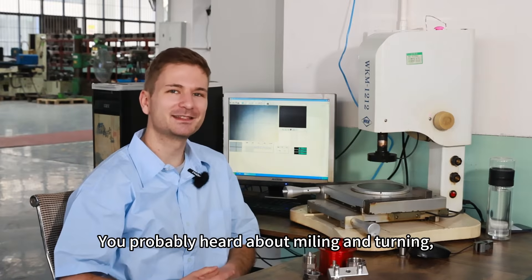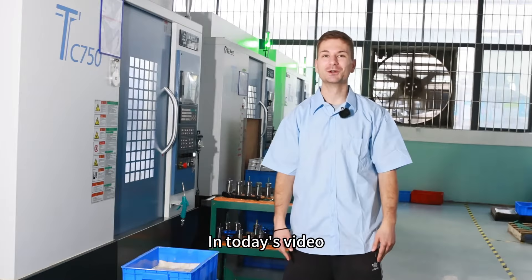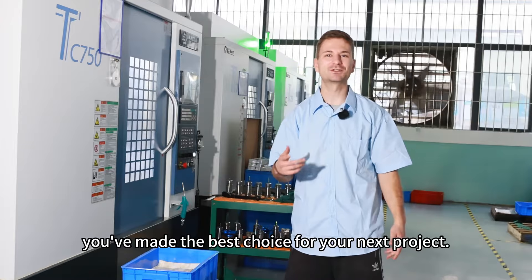You've probably heard about milling and turning, but do you really know the difference? Hello guys, welcome back to HOC Metal Parts. In today's video we are breaking down the two machining processes so you can make sure you've made the best choice for your next project.